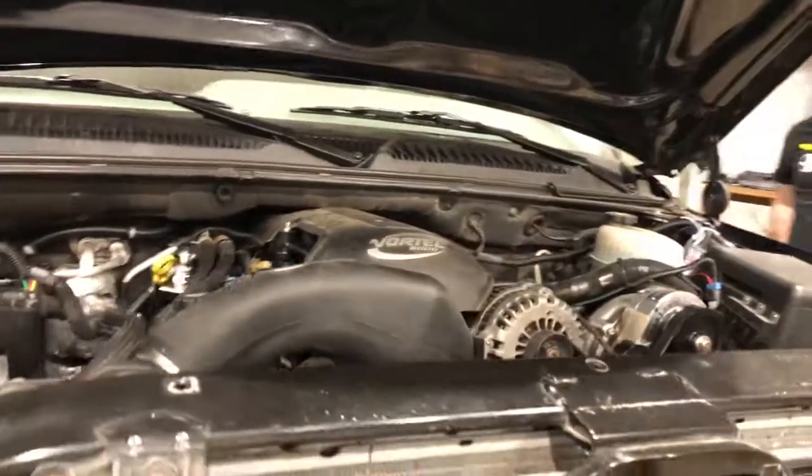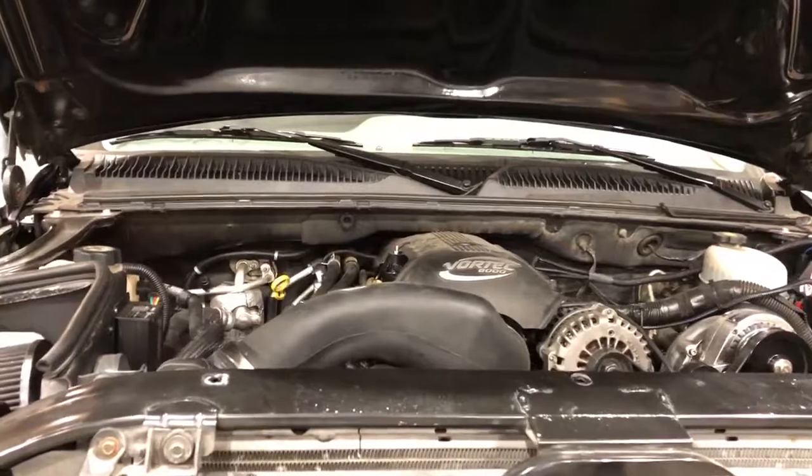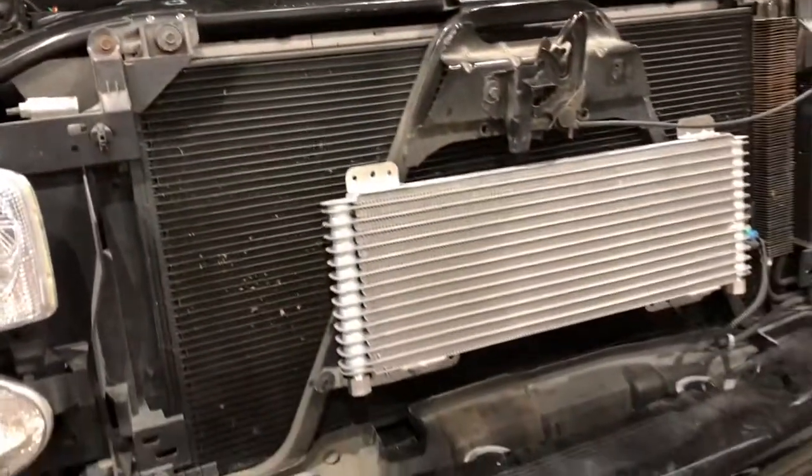Got a smaller pulley coming for the blower — gonna crank the boost up to like 14 pounds or so. Bigger transmission cooler too.